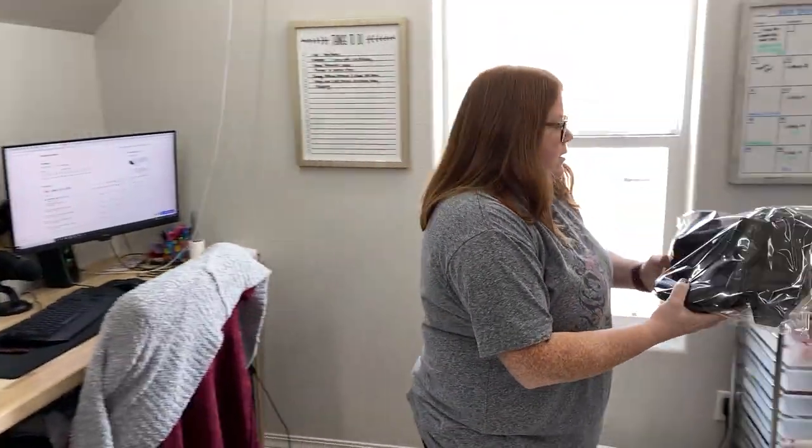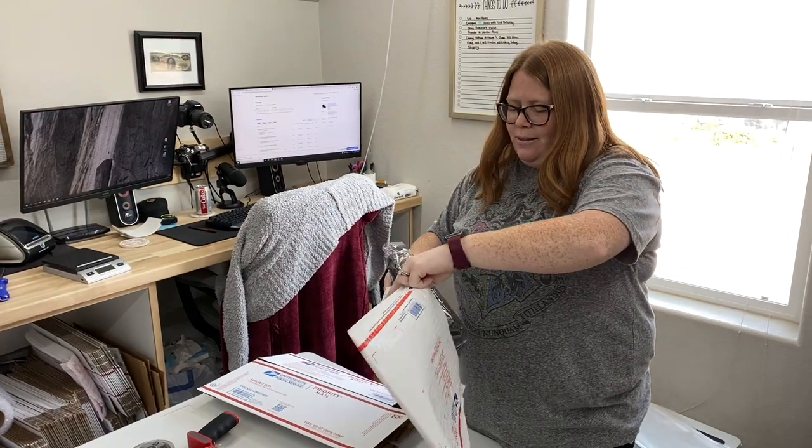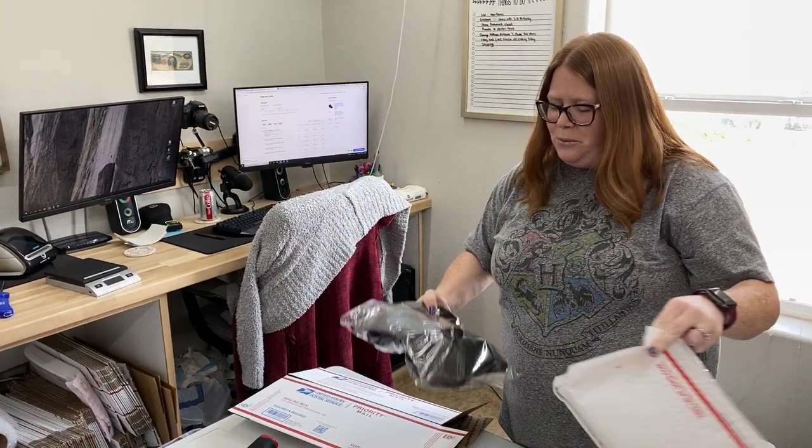I charged her $9.99. If I can get it under two pounds, it'll cost me $10.68, so I'll just be eating the $0.68. But if I can't, I have to pay $13.68 for a three-pound rate. My other thing would be to try a padded flat rate, which I don't think they'll fit well — they're too big.